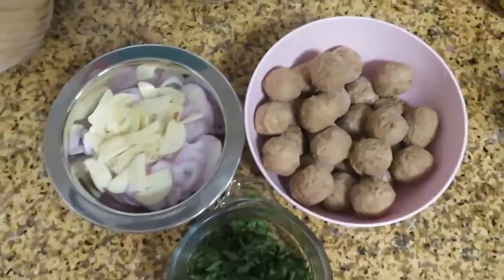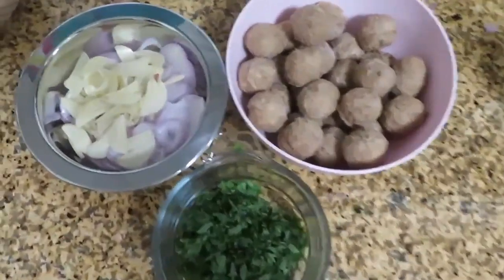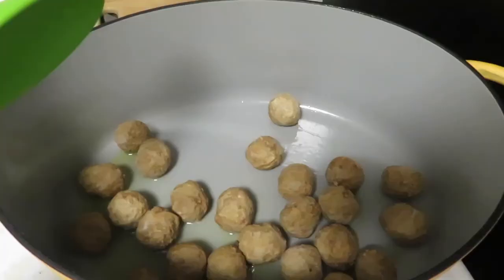Prep 8-10 garlic cloves, 3 large shallots, and 1 cup of fresh mint. If you want anchovies, they add a great source of umami and do not taste fishy — add at least 4-5. Try to slice your shallots and garlic very thinly.